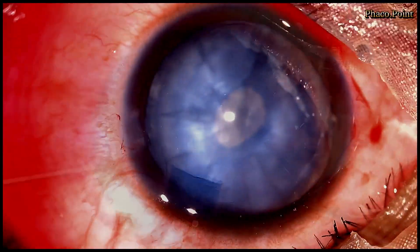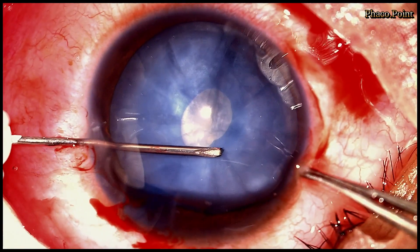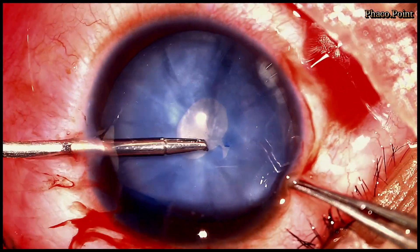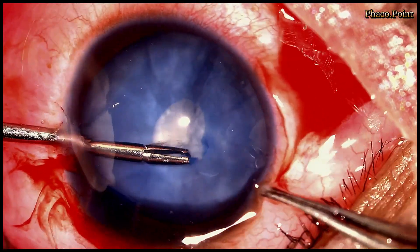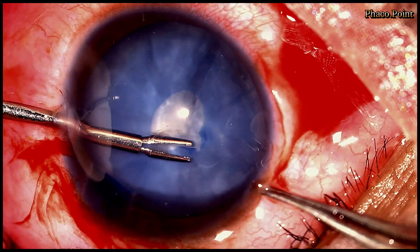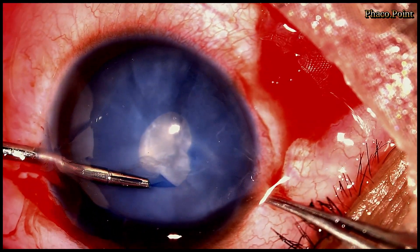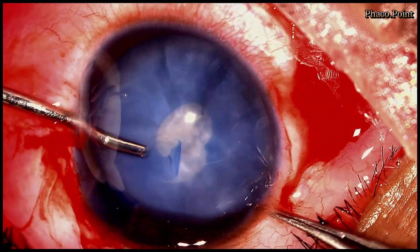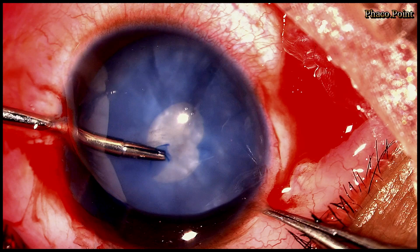Once more, I insufflate some dispersive viscoelastic into the eye and with the help of a cystitone I make a tangential nick. Then with the help of an intraocular forceps, one of the torn edges is held whilst the eye is being well supported with the help of a limbus forceps. I then proceed to create a second circular rhexis larger than the first, which will allow me to complete my phacoemulsification procedure with ease.